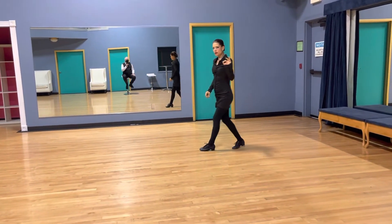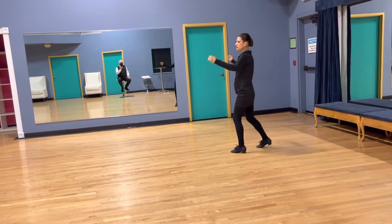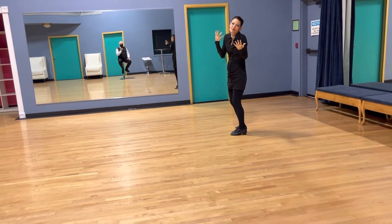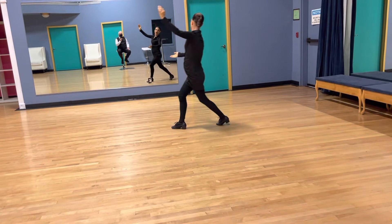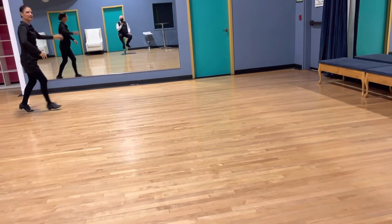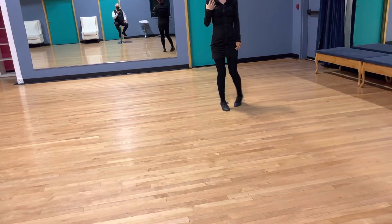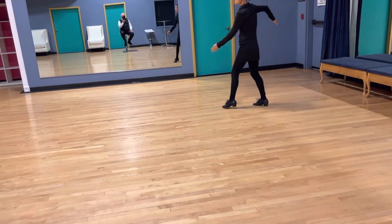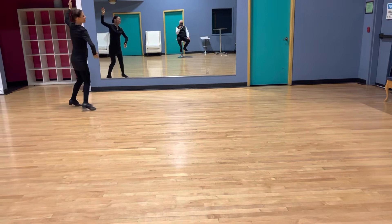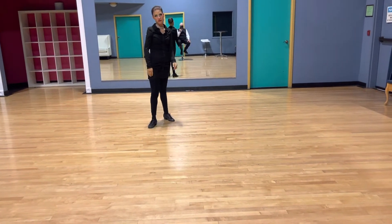We talked a little about timing nuance last time. If I'm doing the syllabus — ISTD book timing, it's not really advanced but it works — it's one, two, and three, four, five, six. A little bit more advanced for competitive dancers will be one, two, and three, and four, five, six — so delay that final step of each figure.